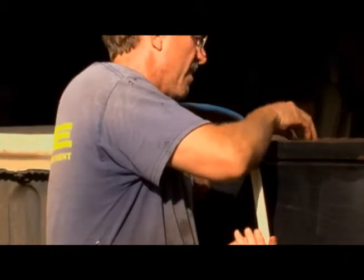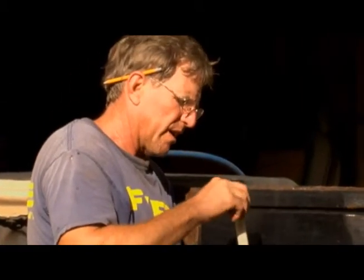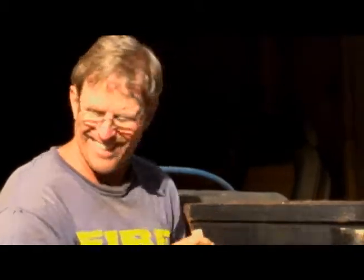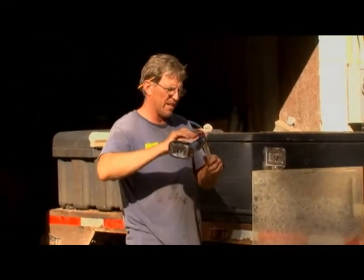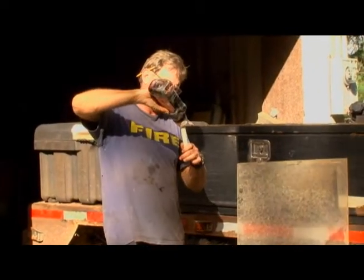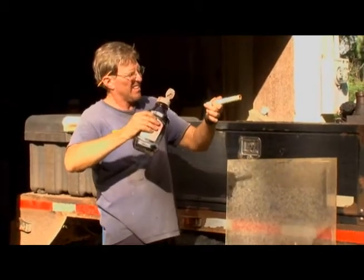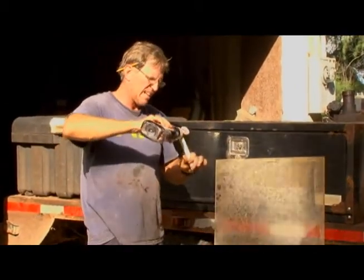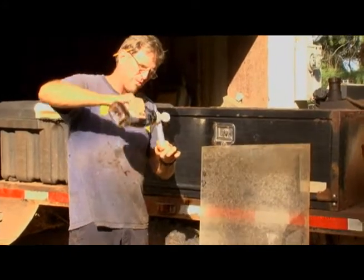By the way, this is one-eighth of a slice of bread — we got it calibrated exactly the way we want it. Then we fill up this thing with blood. To get the real effect, we'll fill this whole tube all the way up.